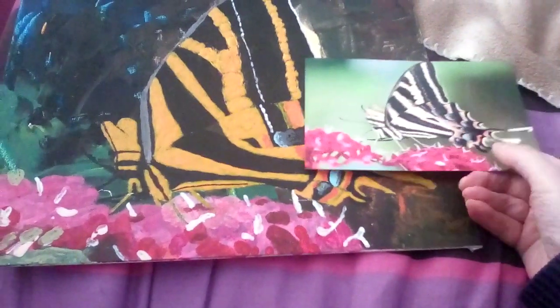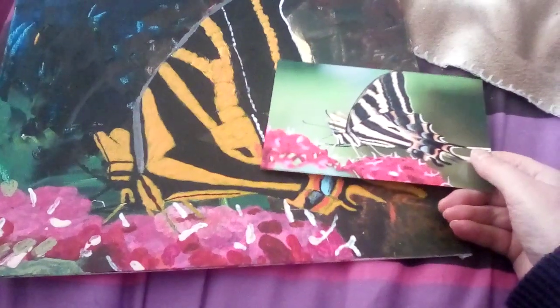I am calling that finished now. I don't want to mess with it anymore. So that was finished.